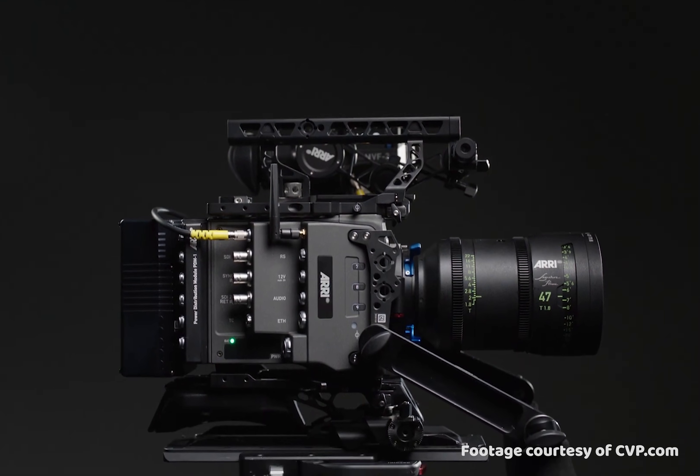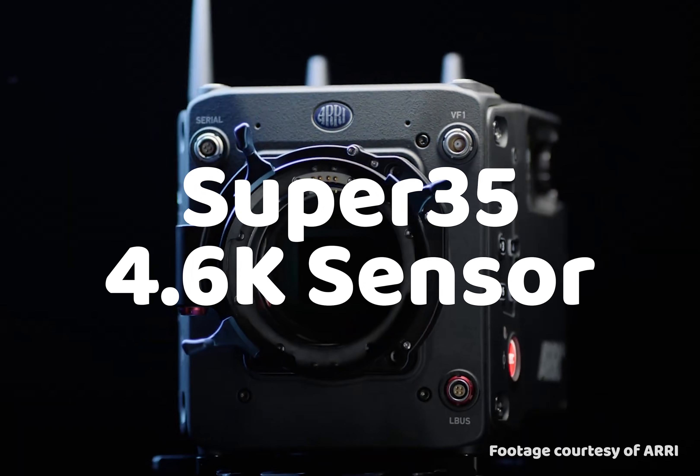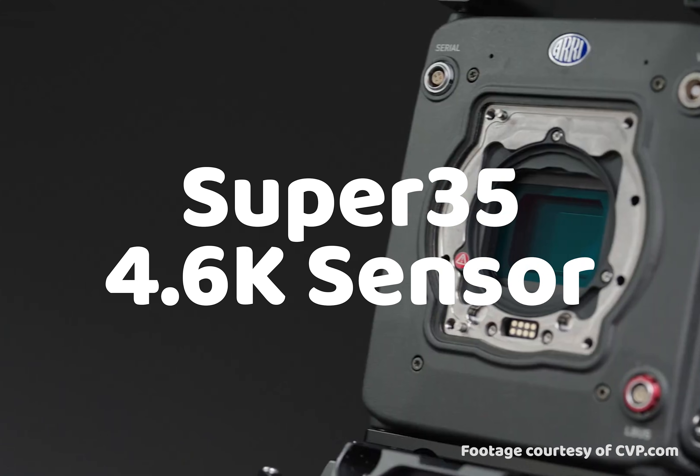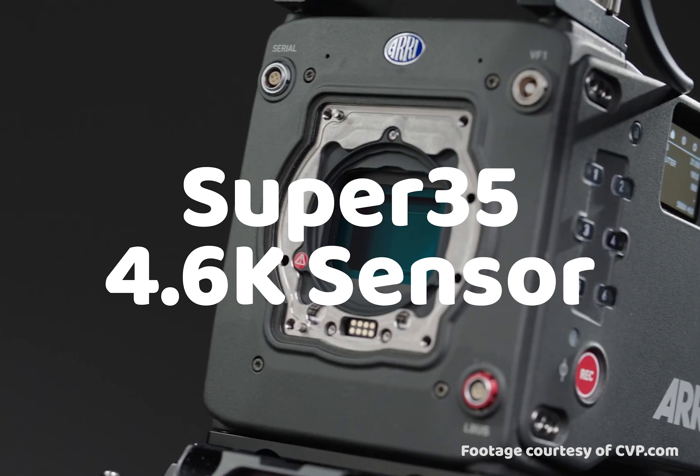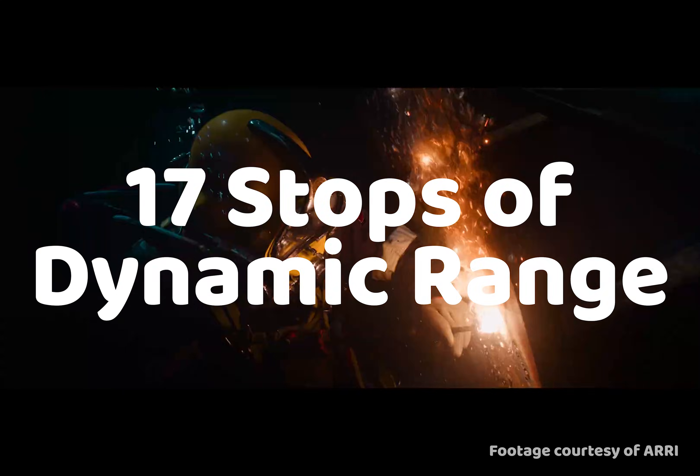This is the new Arri Alexa 35, promising more creative choices — and these are the highlights. A 4x3 Super 35mm native 4.6K sensor, capable of shooting up to 120 frames per second, now boasting 17 stops of dynamic range.